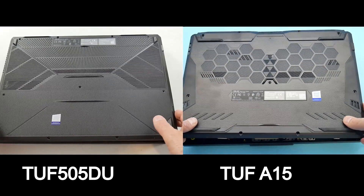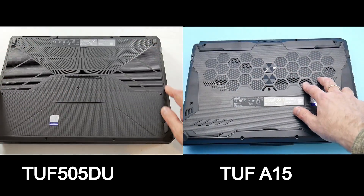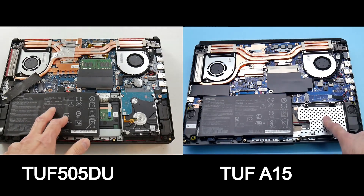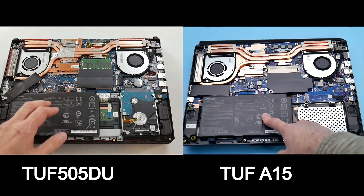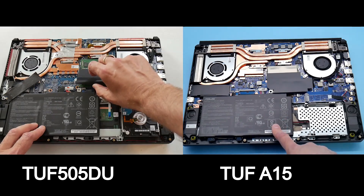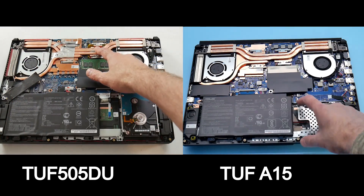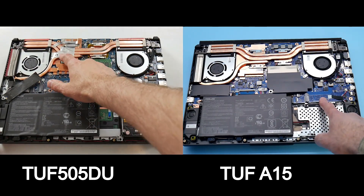Both bottom panels are plastic and ASUS blocks off much of the air intakes on both, which supposedly helps cool other motherboard components. My A15 has the 48 Wh battery, and as such it has a 2.5-inch bay. If you go for the 90 Wh battery you'll have just the two M.2 slots. The TUF 505 only had one M.2 slot with the Wi-Fi card underneath, and the A15's Wi-Fi card is more than likely under its M.2 drive as well.